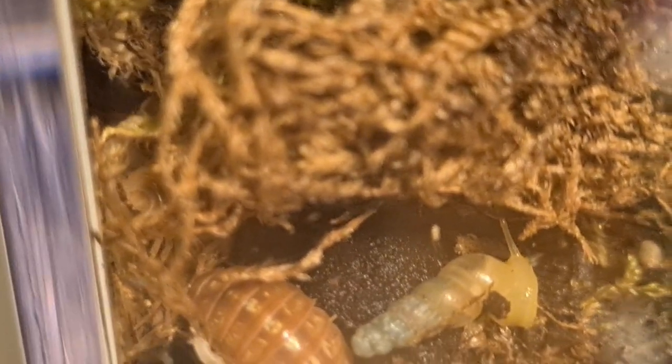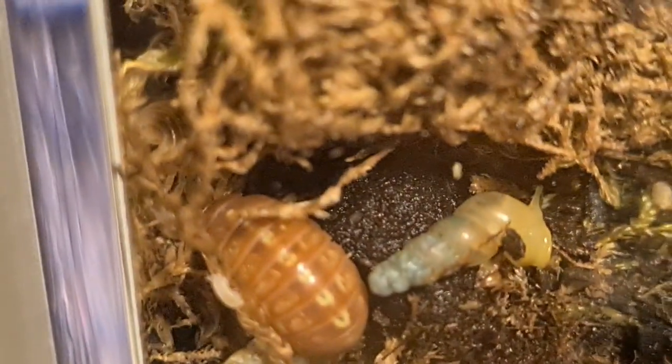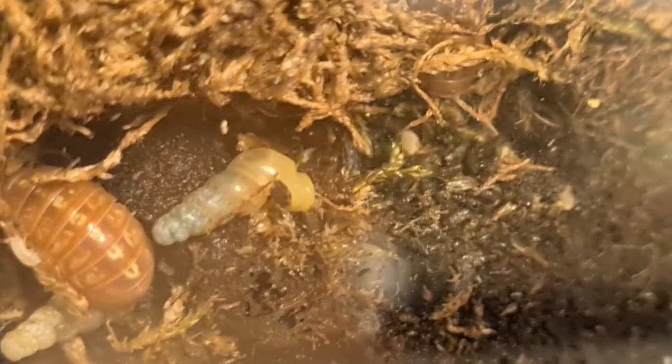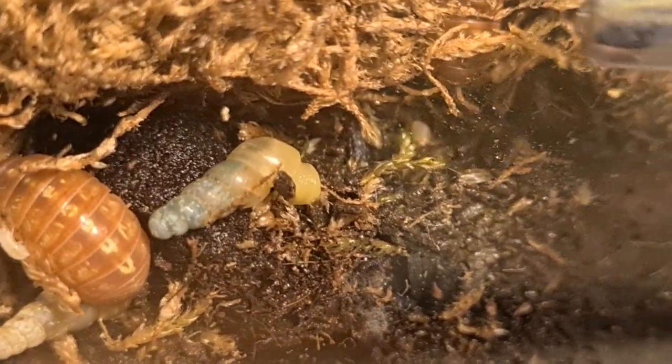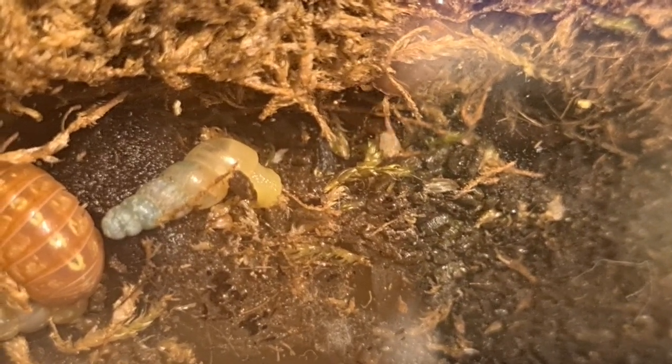My hand is a bad scale to use here, I know. I've got a lollipop next to them — that's how tiny they are. Tapping the glass through the lollipop, and then this little guy comes out like hello — I wish to consume. You cannot consume lollipops. They are not for isopods.